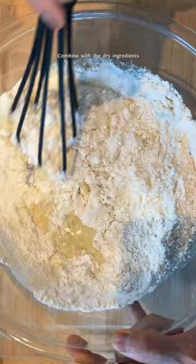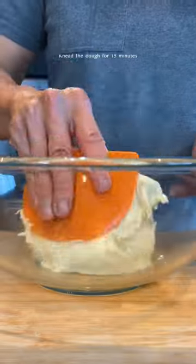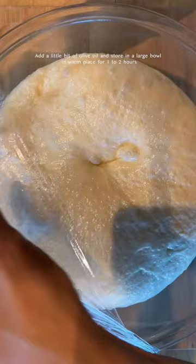Then add the dry ingredients and knead the dough. Add a little bit of oil and store in a warm place for one to two hours.